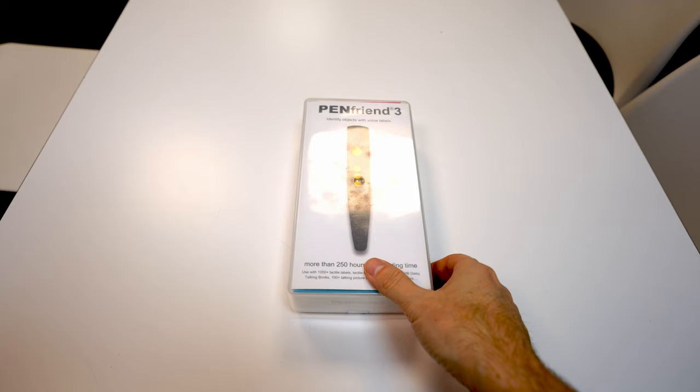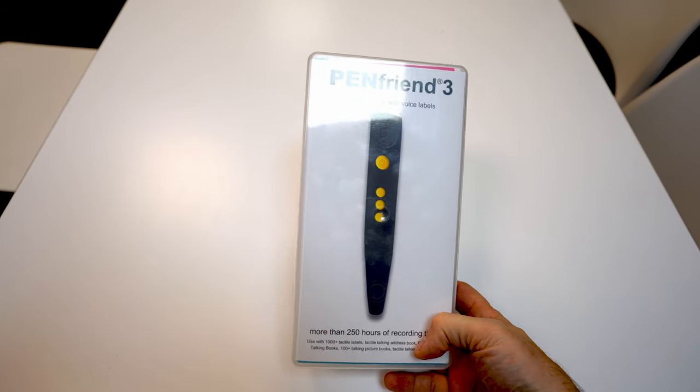Hey guys, it's Sam with The Blind Life. Today I am taking a look at one of the classics, one of the OGs. This is the Pen Friend, and specifically we're looking at the third generation Pen Friend.